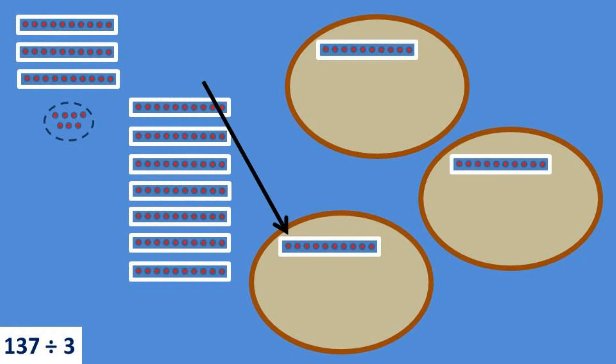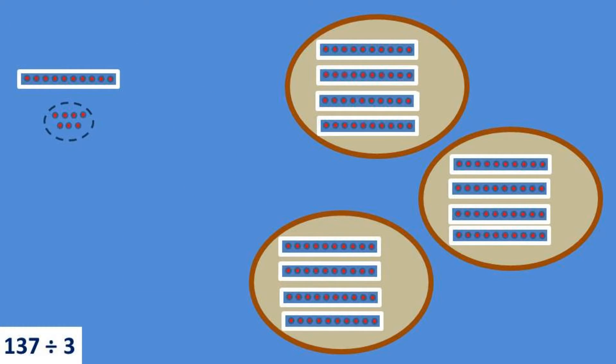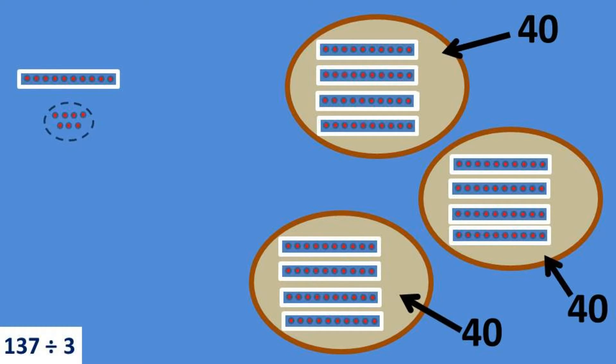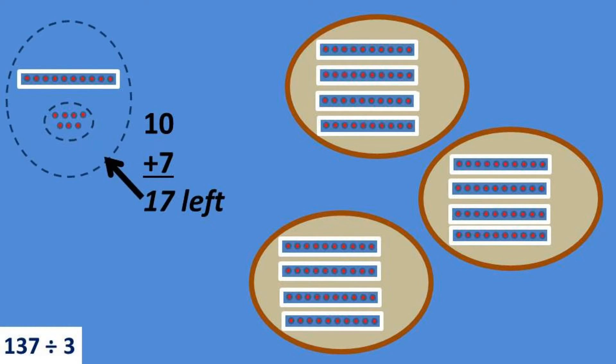Sliding the sets of 10 into the circles: 10, 10, 10, 10, 10, 10, 10, 10, 10, 10, 10, 10, 10. I can tell just by looking that so far I've got 40 dots in each of the three circles. But I still have one set of 10 left over. When I put those 10 dots together with the 7 dots on the side, it means I've still got 17 dots to distribute among the three circles.